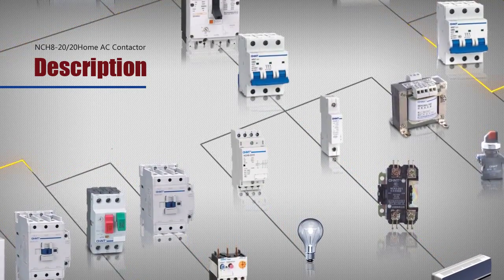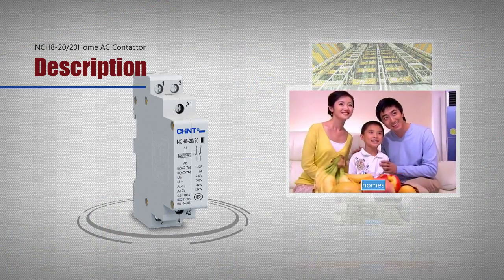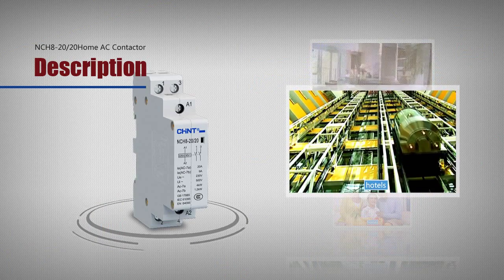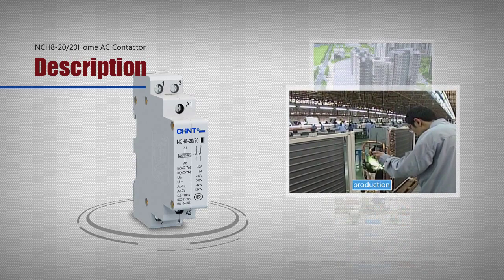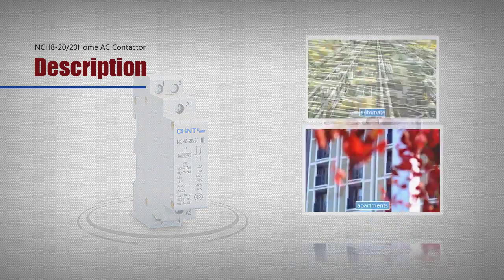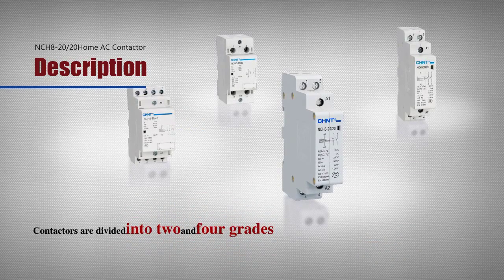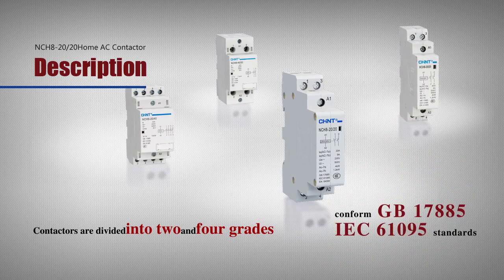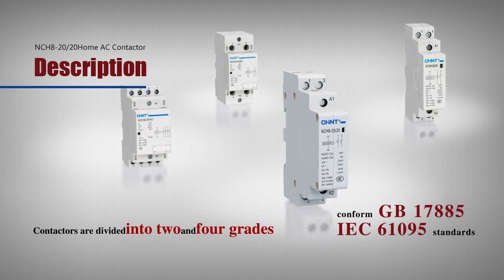The control power shall be reduced accordingly. Products are used in homes, hotels, apartments and other places with automated functions, and used in home appliance products with large-scale production. Contactors are divided into 2 and 4 grades and conform to standards GB17885 and IEC 61095.